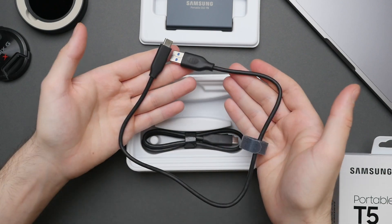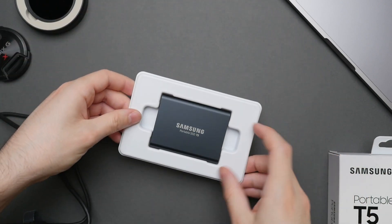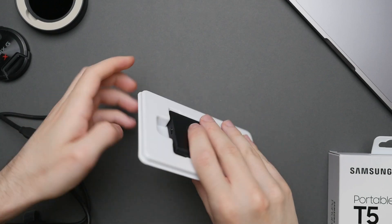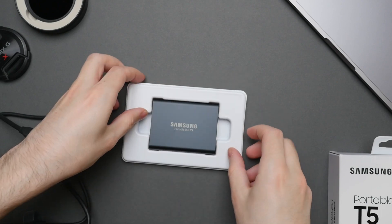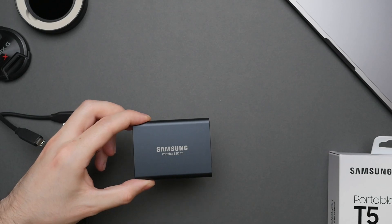One of the most convenient things about this SSD is that it uses USB-C. In terms of performance, speeds go up to 540MB per second, both in read and write. But more on that later. The drive is very portable, weighing in at just 51g. Additionally, all the cables are included.